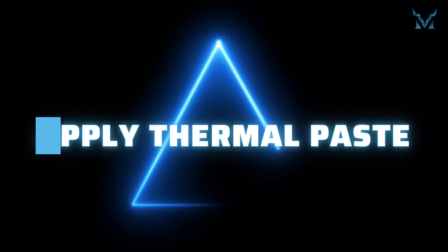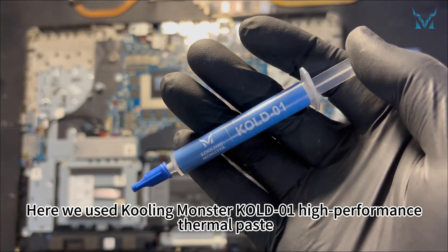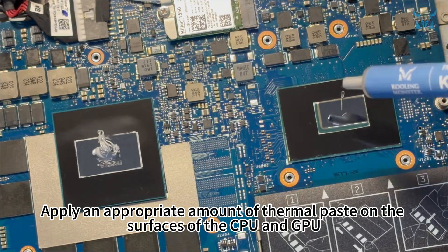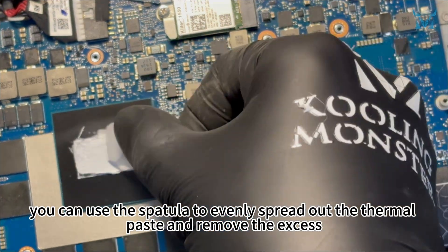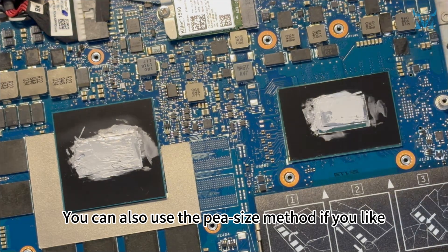Step 5: apply thermal paste. Here we used Cooling Monster Cold Zero One high performance thermal paste. Apply an appropriate amount of thermal paste on the surfaces of the CPU and GPU. After applying the thermal paste, you can use the spatula to evenly spread out the thermal paste and remove the excess. You can also use the pea-size method if you like.